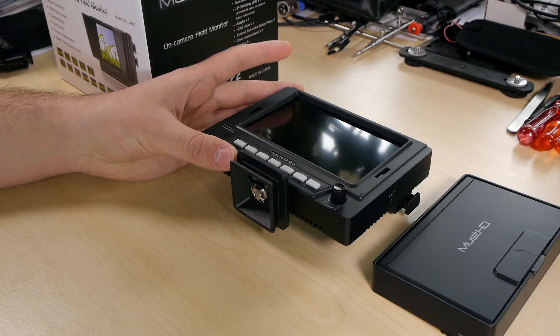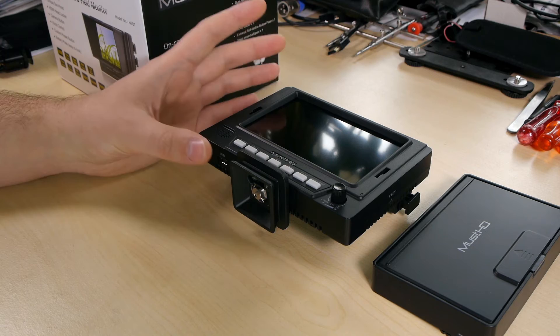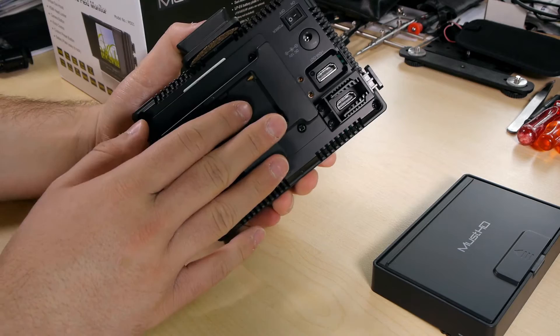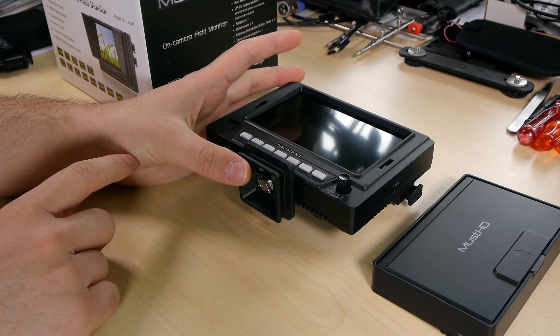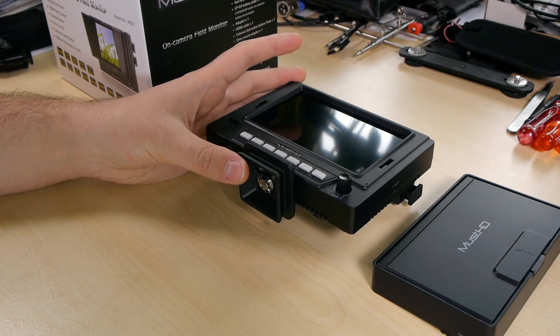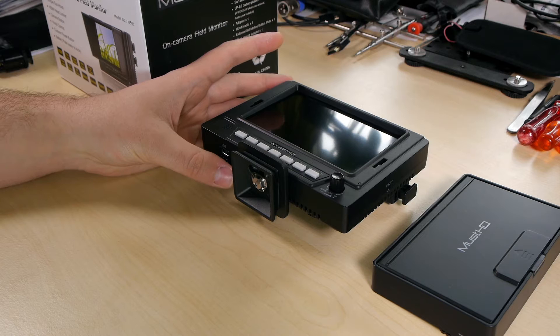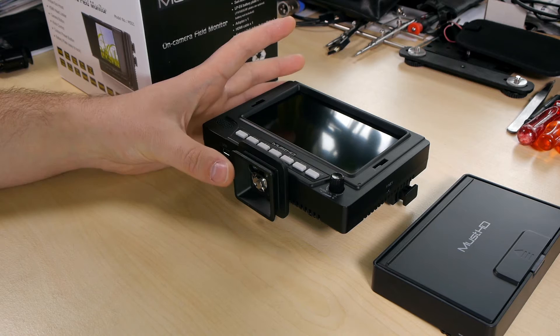Both the M601H and M701H come with 1280×800 resolution. Basically the units are one-to-one the same — you always get the same remote, the same accessories. The inputs differ slightly: here you only get HDMI, while the M601H and M701H also include component, composite inputs, and tally light. There's also an M701S model with SDI in and out. The big advantage of the larger models is higher resolution, and the M701H comes with an 8-bit panel which is quite nice — the M601H only has a 6-bit panel. So if you have the money, go for the M701H or M701S.